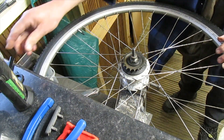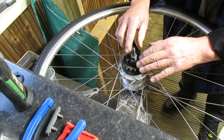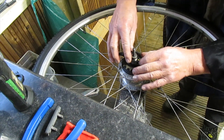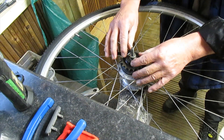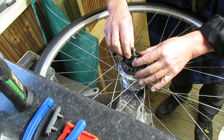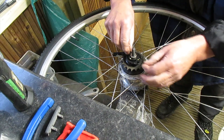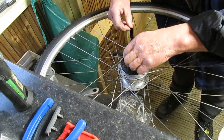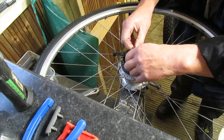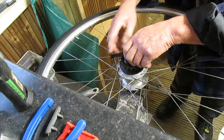So the gear changing thingamabob does this for us through a cable. When we get that slotted in there, it locates into that position. And we also have a locking ring — when you get in the right position, it locks it in.